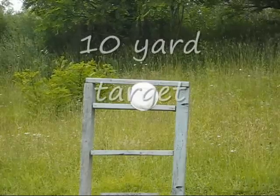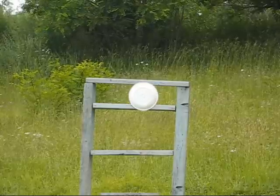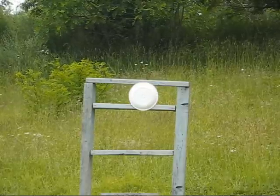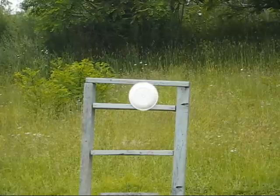This is 10 yards with Crosman Premier pellets. I usually use a pellet trap but I have to go buy a new one because my last one got destroyed. This is going to be a five-shot group.